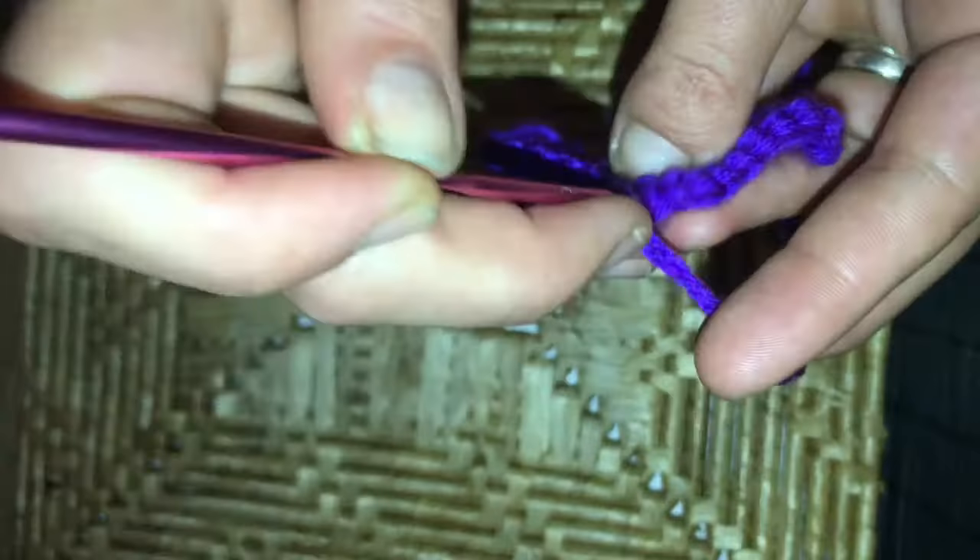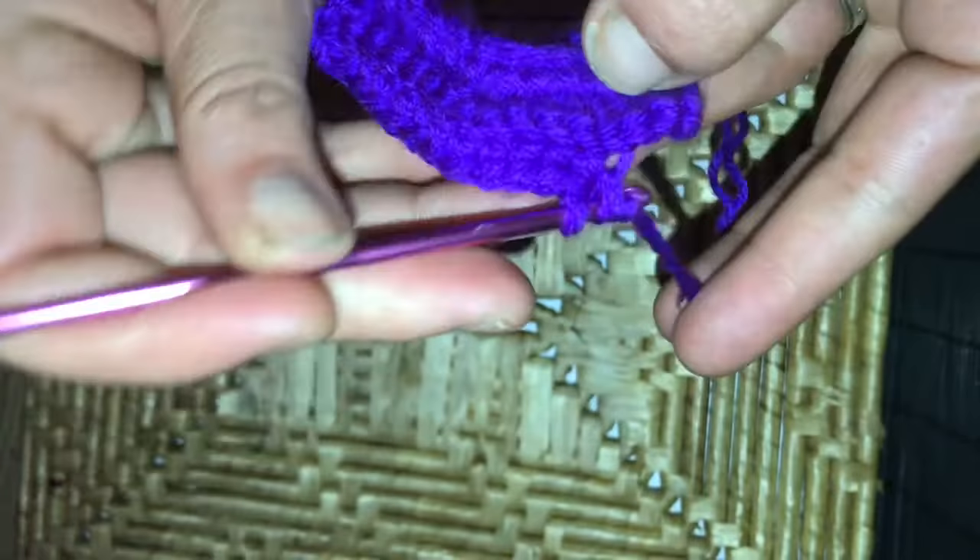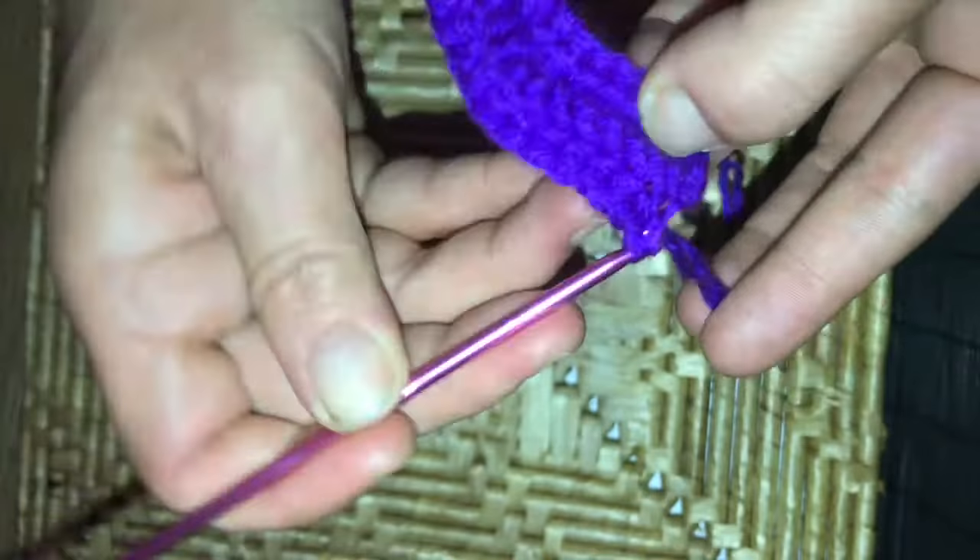Turn your work and again only working in the back loop of each stitch. We are going to do one single crochet in each of those stitches. Since we added an extra two in the middle, we now have a stitch count of 15. So at the end of row three with one single crochet in each stitch, we now have 15.